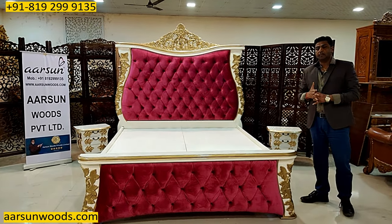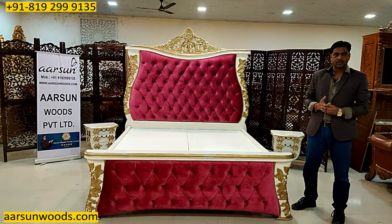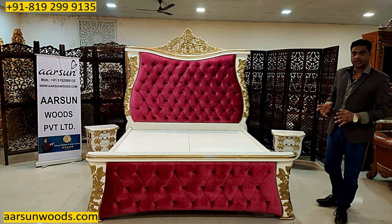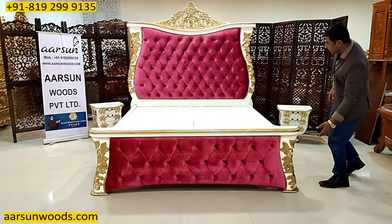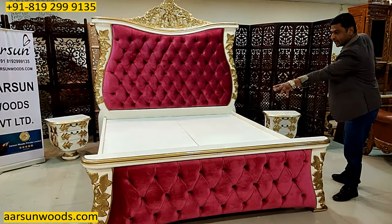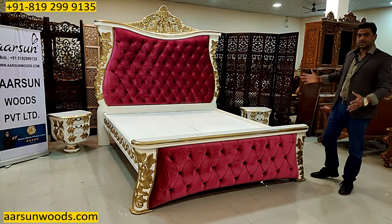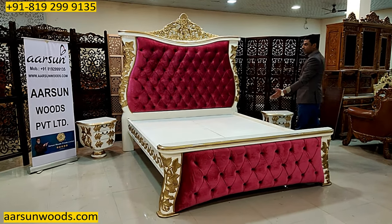The issue with big beds generally is that people can make any size they want — carpenters or artisans — but getting the theme and getting the design in sync with the other parts is the most difficult thing. Here in this particular design, if you see the curves on this area and the curves on the upper area, the top design here and the top design there, and the taj in the middle — everything is going in such a beautiful sync that the entire structure looks so beautiful.